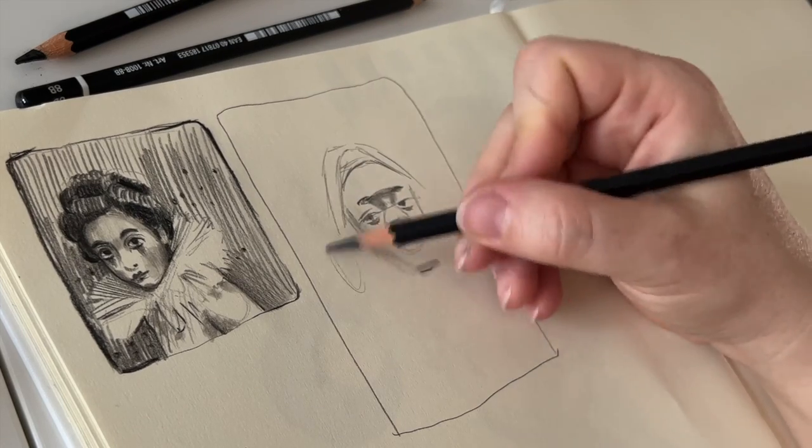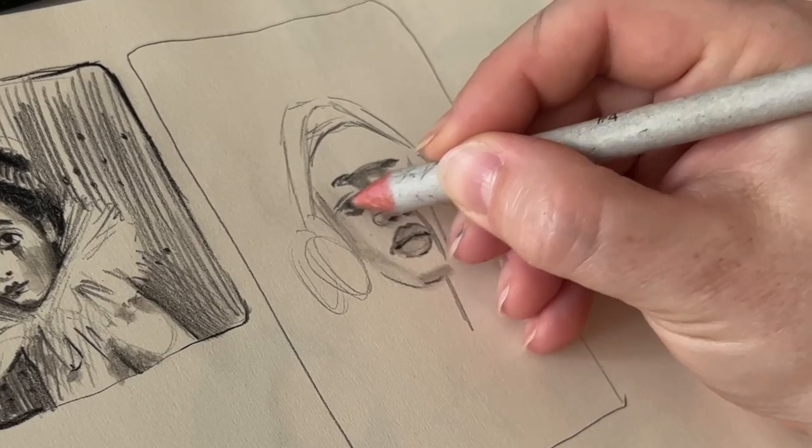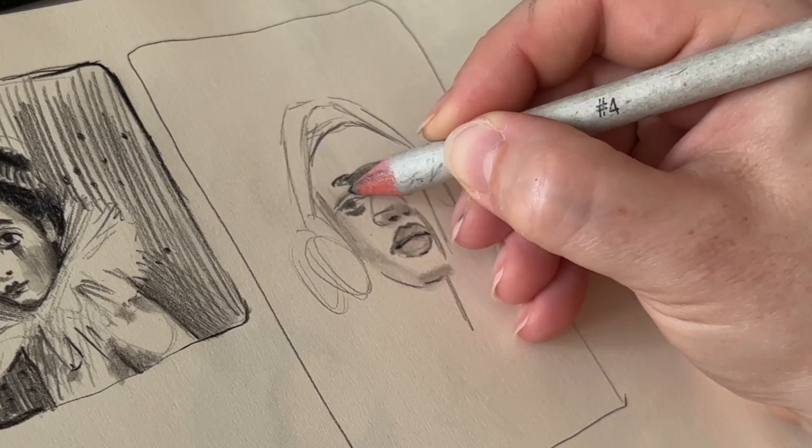In all seriousness, those references are well chosen and very diverse, which helps to loosen up and build a visual library of different faces.